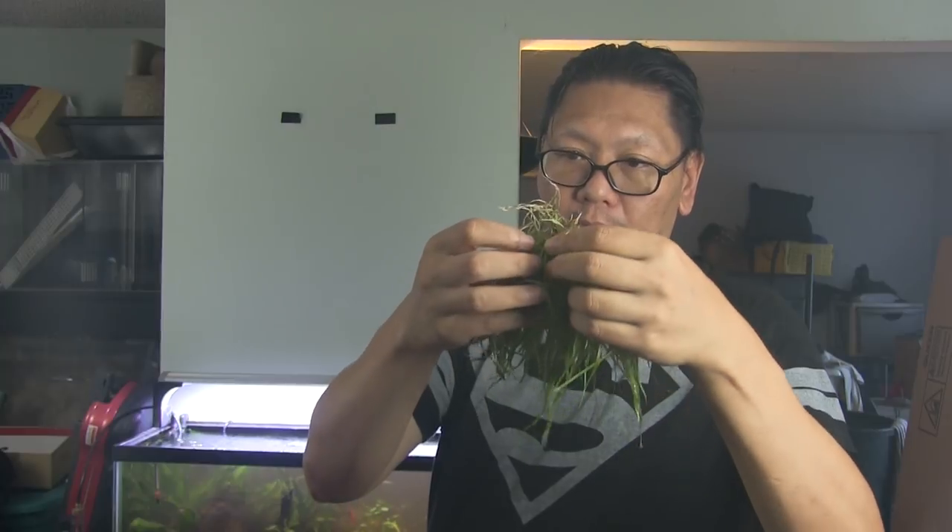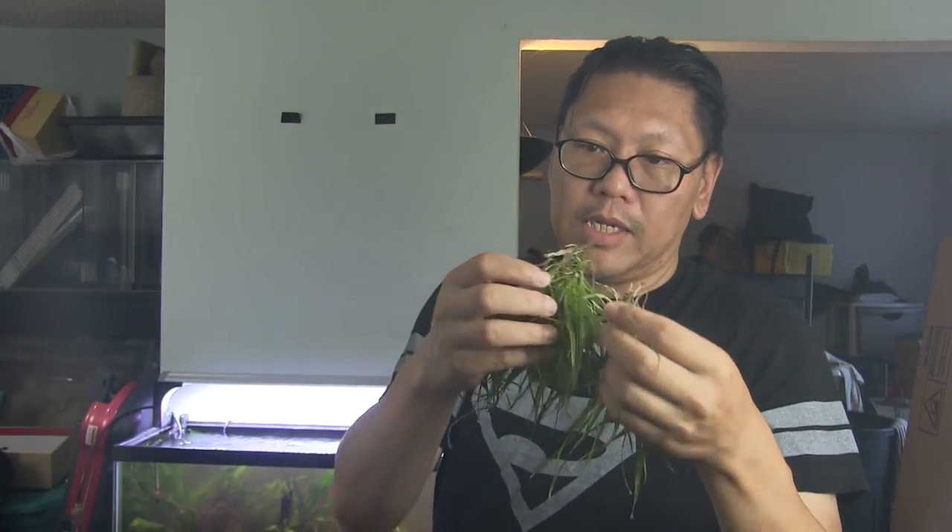Now what we're going to do is plant the blixa. And again, like I said, you could split this into about six stems or six bushels, and we'll see what we do with it.